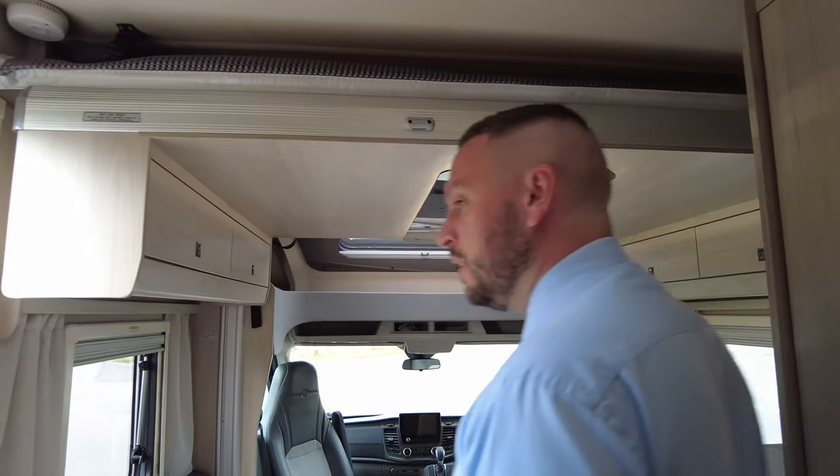It's just arrived with us here at the showground in Hilton. My name's Adam, I'm part of the sales team. If you've got any questions or would like to come see the vehicle, please give me a call or any of the team — we're more than happy to help. Come on down and have a look at it, thank you.